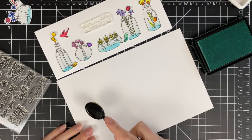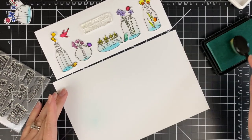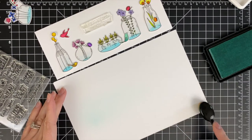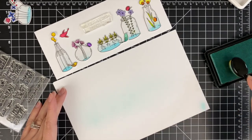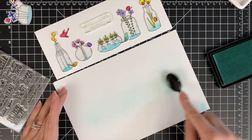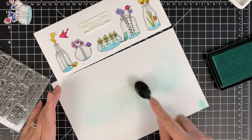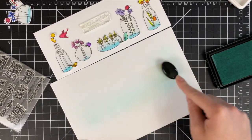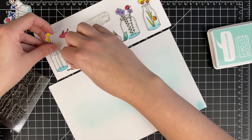Now I have out a new piece of Strathmore Bristol smooth and some Waffle Flower inks. I'm going ahead and creating a little bit of a background for these little pots and terrariums to sit on and kind of ground them, giving the card a little bit more interest and depth. As much as I love a clean and simple card, sometimes it just needs a little something extra. I just did a little bit of very light ink blending with a blender brush — I feel like that gives the lightest result.